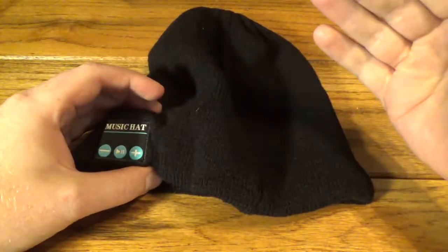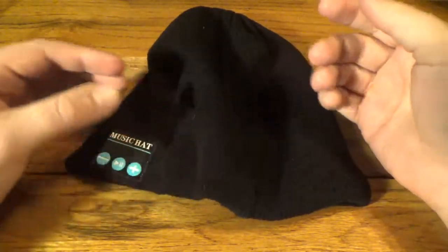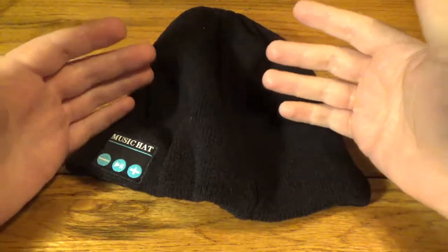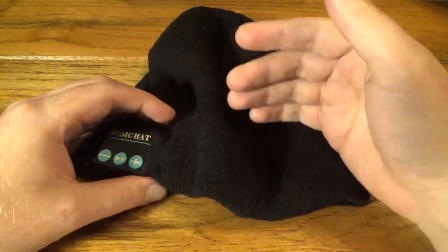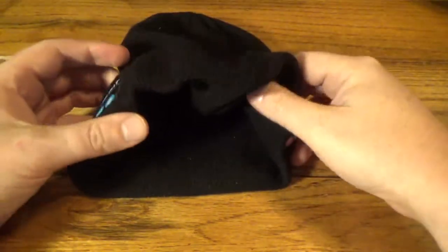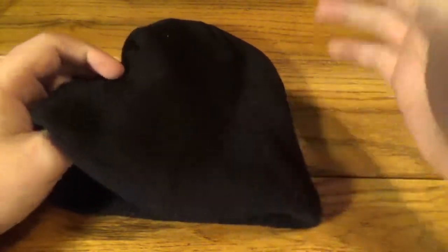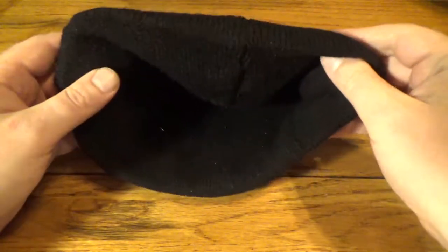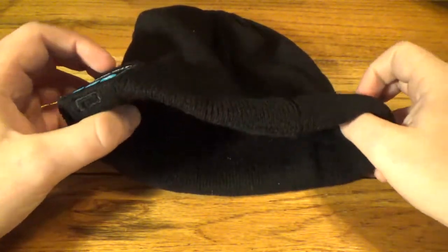I like to snowboard, and sometimes I'll bring headphones — just earbuds — and sometimes they fall out and you have to take everything off. If I'm wearing a balaclava or something, I have to take that off just to readjust. But with this, they're contained so you can just put your hat on and then whatever else you want on top. The fact that they're self-contained and not really going to go anywhere is kind of cool.